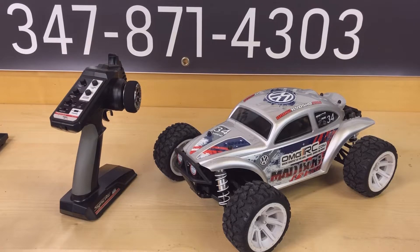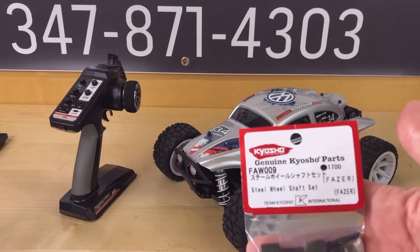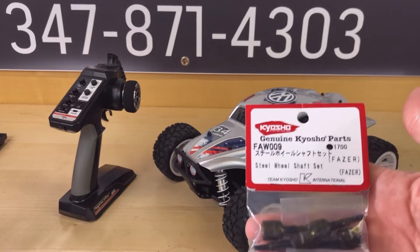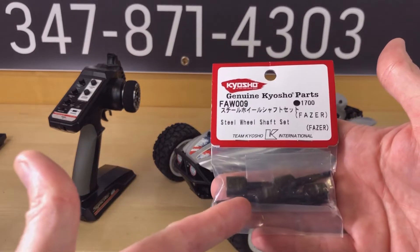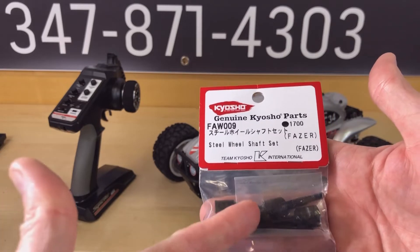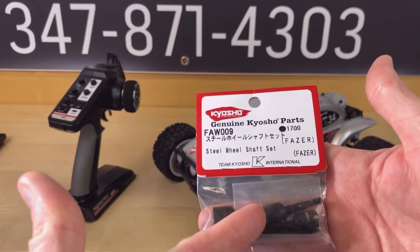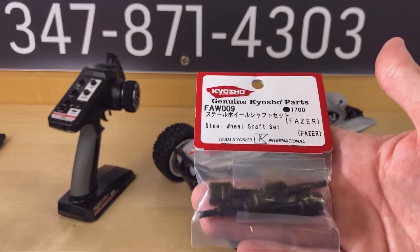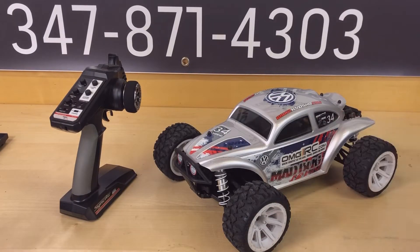Hey, what's going on guys, Joe with OMG RC. Today I'm going to be doing an upgrade on the Mad Bug from Kyosho. I've already upgraded the motor, and because of the extra power, the steel wheel shaft set is the upgrade. The ones that came with it were a mix — the part where you mount your wheel on the shaft is metal, but the hub of it was plastic. What happens is that hub would just spin and rotate, so all the power is going to the front. I'll show you a demonstration.